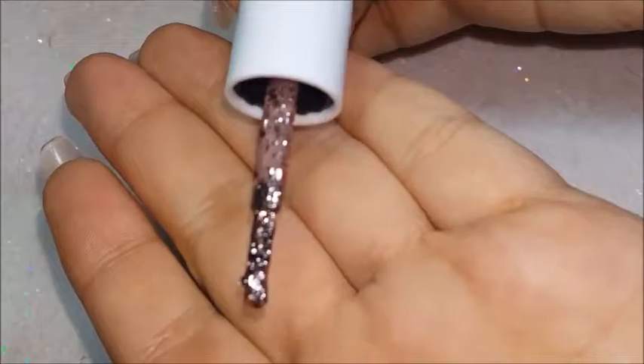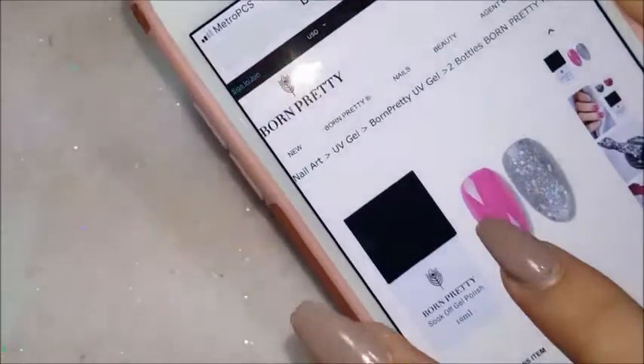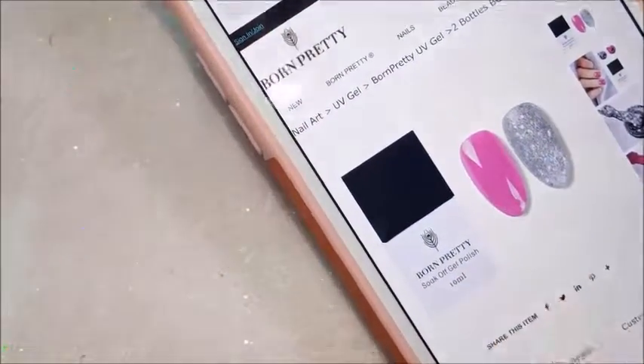You can see those are really pretty. The second product they sent me was this jewel set — two bottles, both 10 ml each, and these go for $4.99 for both of them. I'm going to go ahead and post the link down below as well.